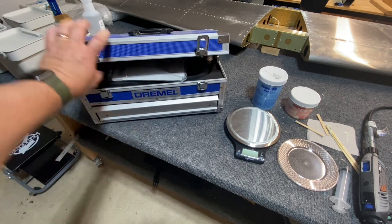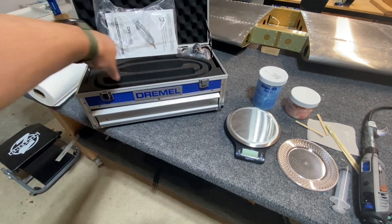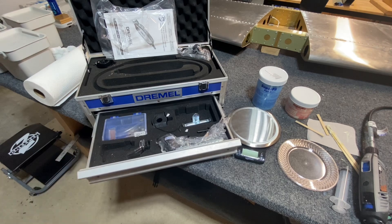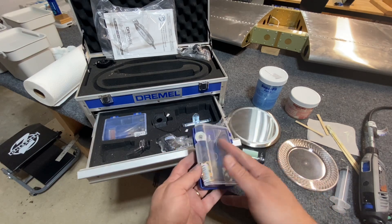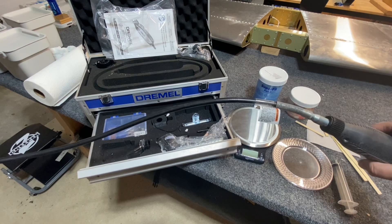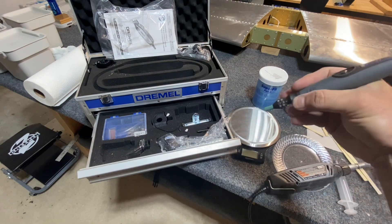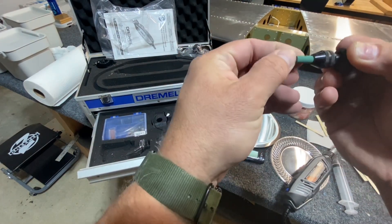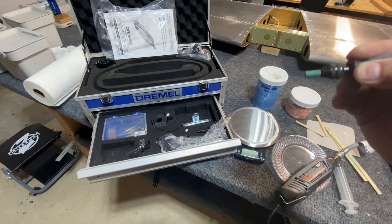I wanted to show you the Dremel tool I'm using. My audio was bad on this clip so I'll just go over it. I've got the granddaddy of the Dremel kits — I bought this as part of a number of tools I got from another builder. It comes with all these extra accessories: sanding discs and sanding drums. It's got a hand wand that's about a two-foot extension, and it allows you to hold it like a pencil, which gives you a lot of control. The rubber polishing tips work the best for the flush rivets as long as you don't have too much material, because they do wear out pretty quickly.